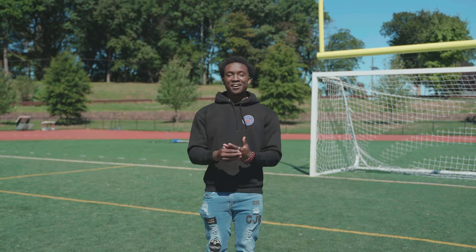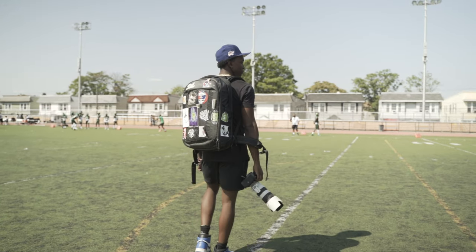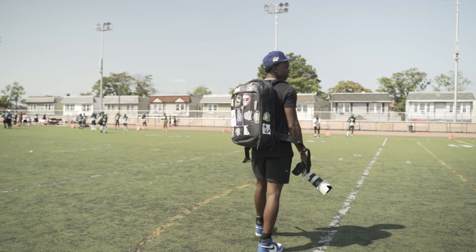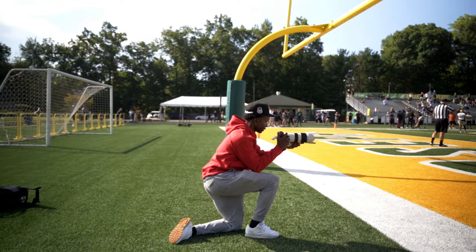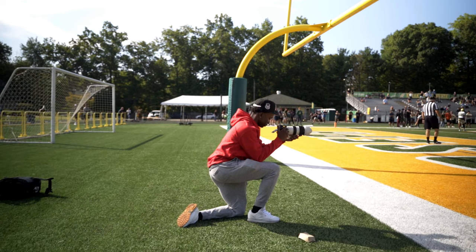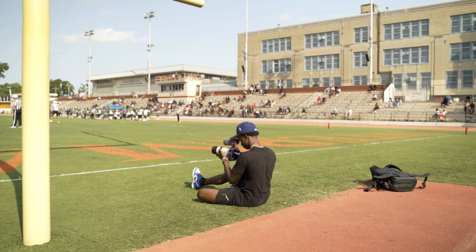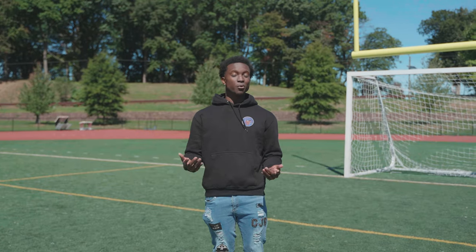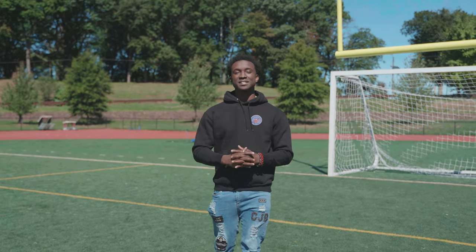With that being said, guys, that's pretty much it. Hopefully this video is able to help you guys. If there are any more tips you need to learn about football videography, drop them in the comments and I'll make a part two. I'm just explaining things I was trying to learn when I started and things I've learned that have helped me along the way. If you guys have any questions, I'll answer them in the comment section below or you can DM me.